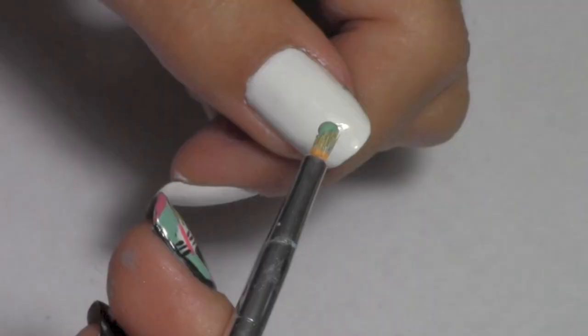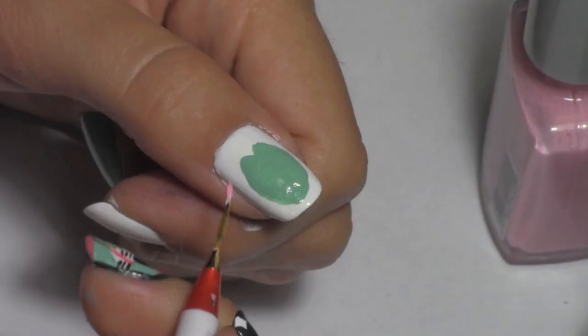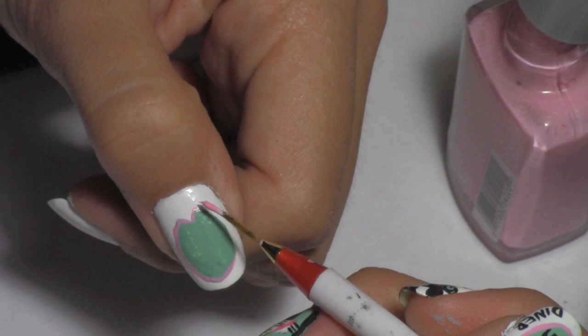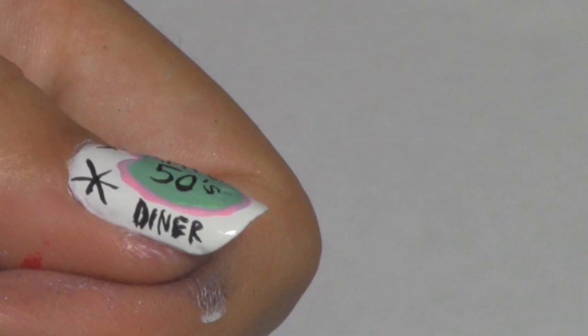Take the same turquoise nail polish and create the following shape. Take a light pink nail polish and outline the shape. Use a skinny brush to paint the words inside. If you don't want to write your name inside, you can always just write "50's Diner" inside the shape.